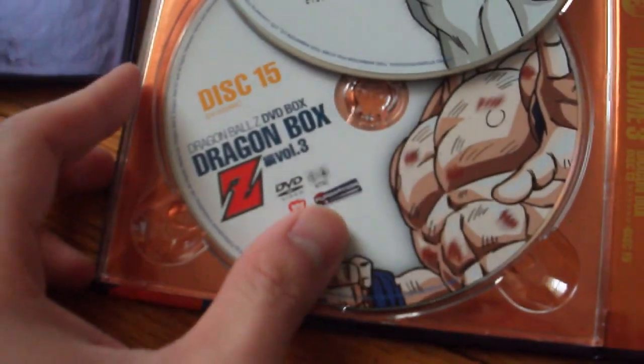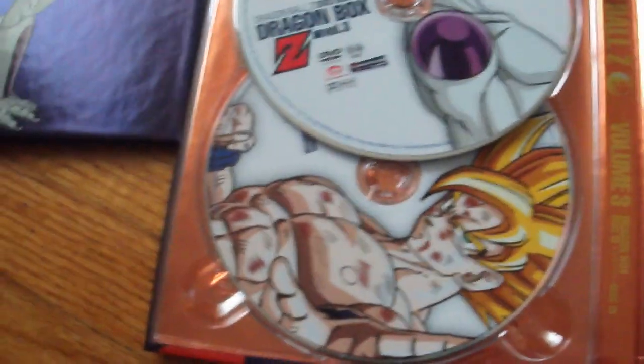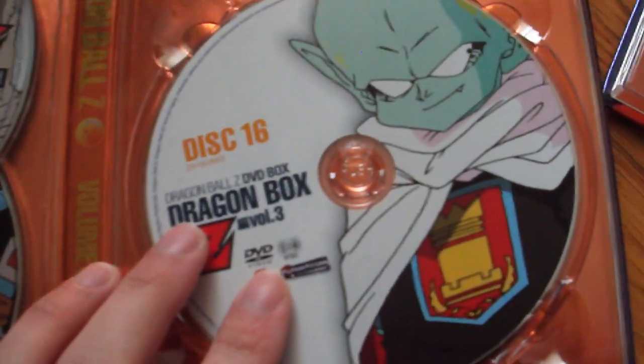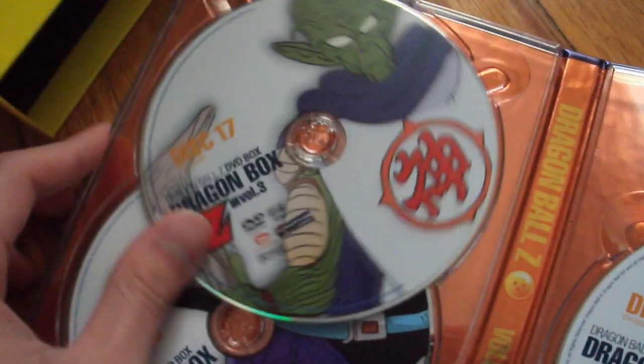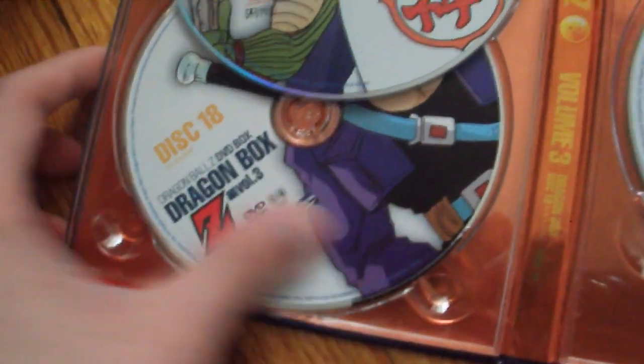Disc 15 with Goku as a Super Saiyan. Then the second case: Disc 16 with Garlic Jr., Disc 17 with Kami, and finally Disc 18 with Future Trunks.